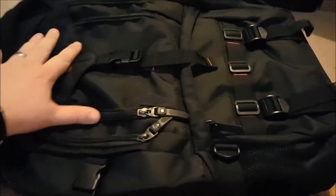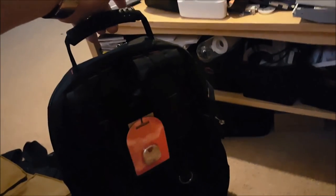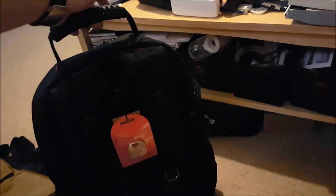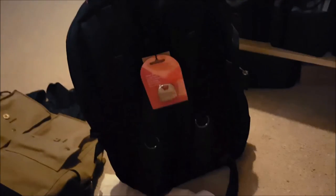This thing is massive. So for scale, this is standing on the floor and it's probably two and a half, maybe three foot tall.